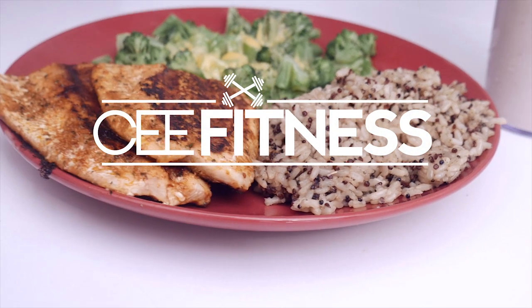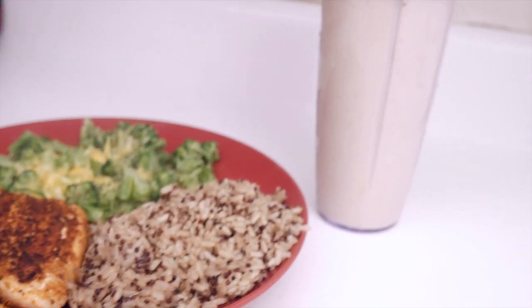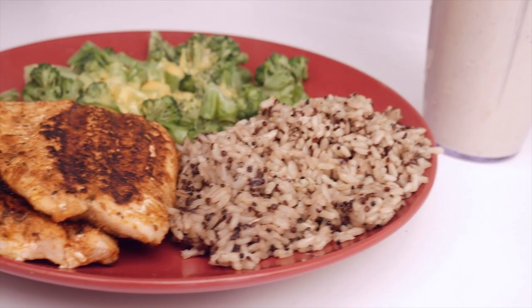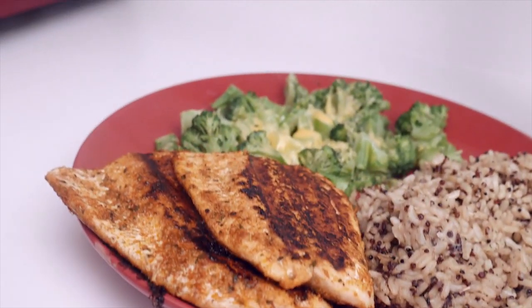Hey, what's going on YouTube family, this is CFitness here. Today I'm going to tell you guys how you can get bigger biceps. Stay tuned — I'm going to eat this delicious meal and head to the gym.